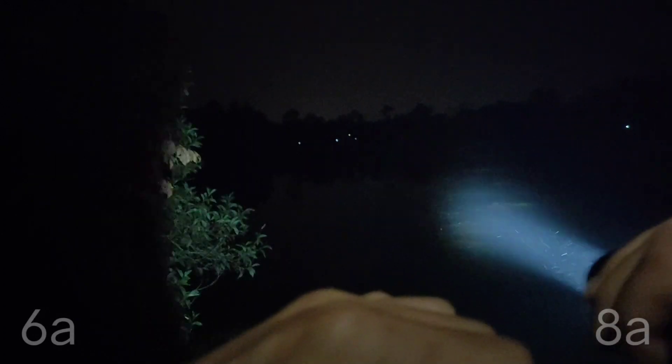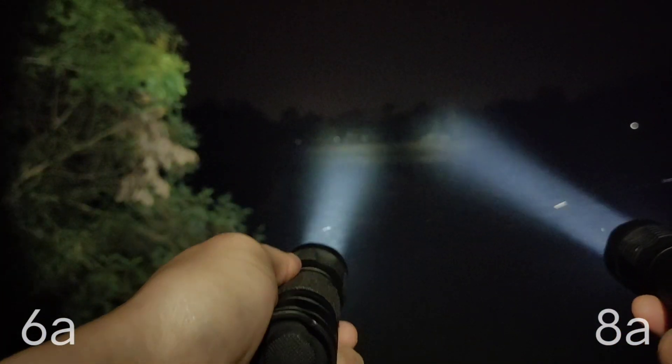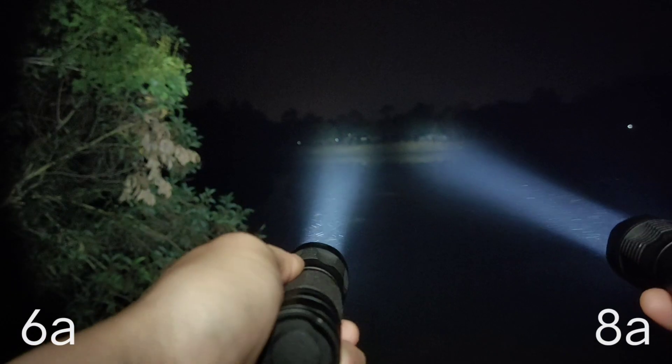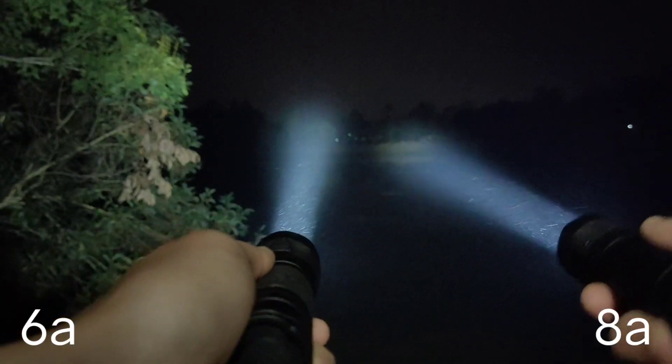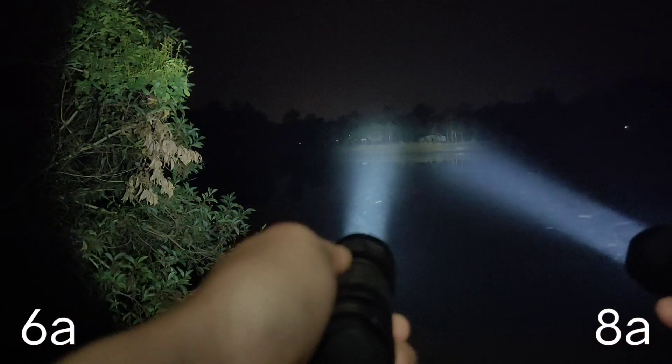Now let's compare to the 6A driver. I have both here — 6A on the left, 8A on the right. From what I see, not much difference.